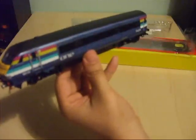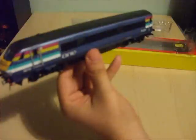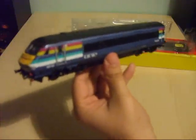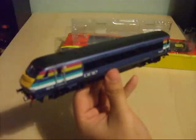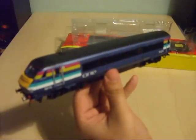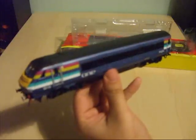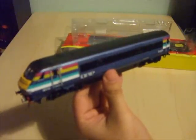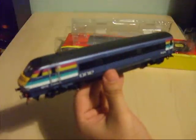Considering it's a non-powered vehicle, like the prototypes, this is one of the best ready-to-run rolling stock models that Hornby have brought out so far. I do have another one of these Mark III DVTs in Virgin Trains livery, although I've chosen to review the One Anglia one, as my Virgin Trains version has become a bit of a celebrity on my channel already.